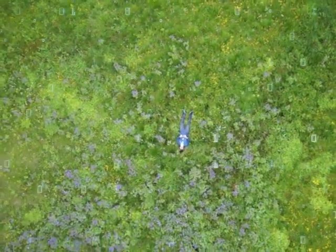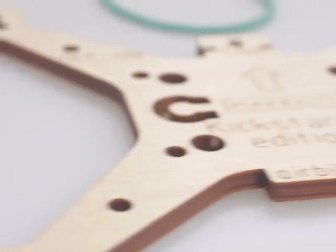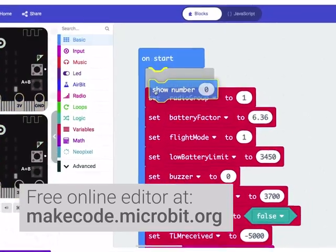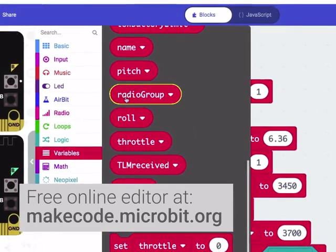At MakeKit, we love to tinker, develop, and even program things. So we made Airbit, the world's first micro:bit drone. The kit lets you build, modify, and even code your own drone. And with the MakeCode platform, that's easier than ever.